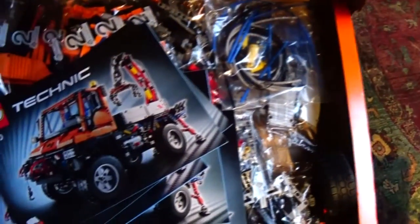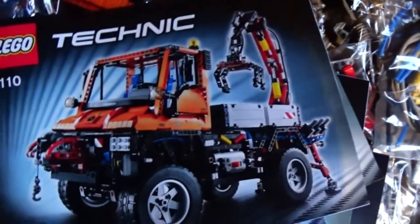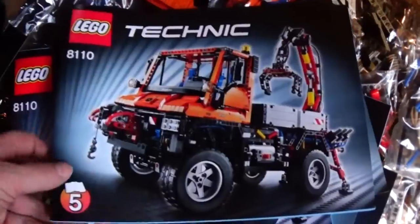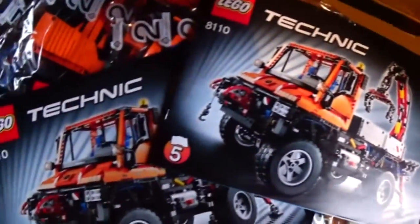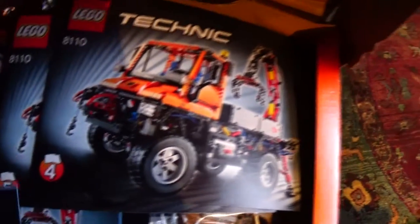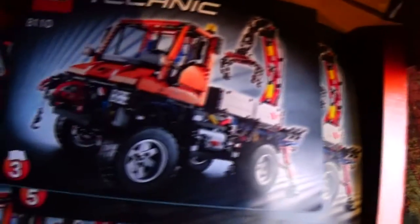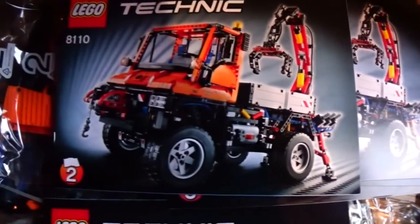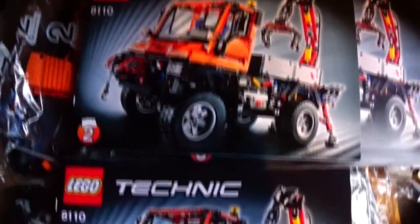All right. Volume five — not of the wine list, of the instructions. And it looks as though we will download the PDFs so that us old people will be able to read the instructions clearly. No excuses for making a mistake here.